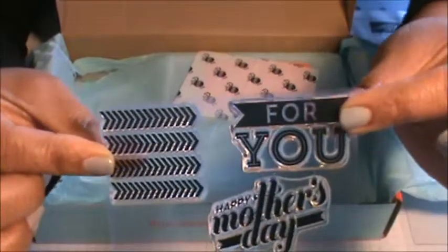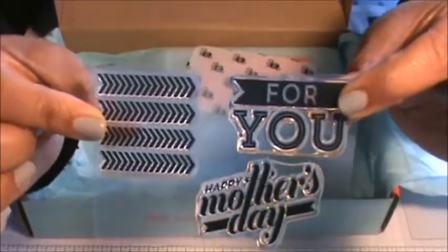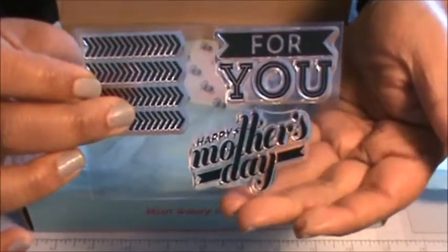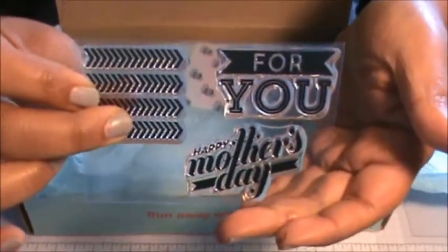These two stamps are very versatile because you could use them for anything, but at least I have a really nice Happy Mother's Day stamp when that time of the year comes around.